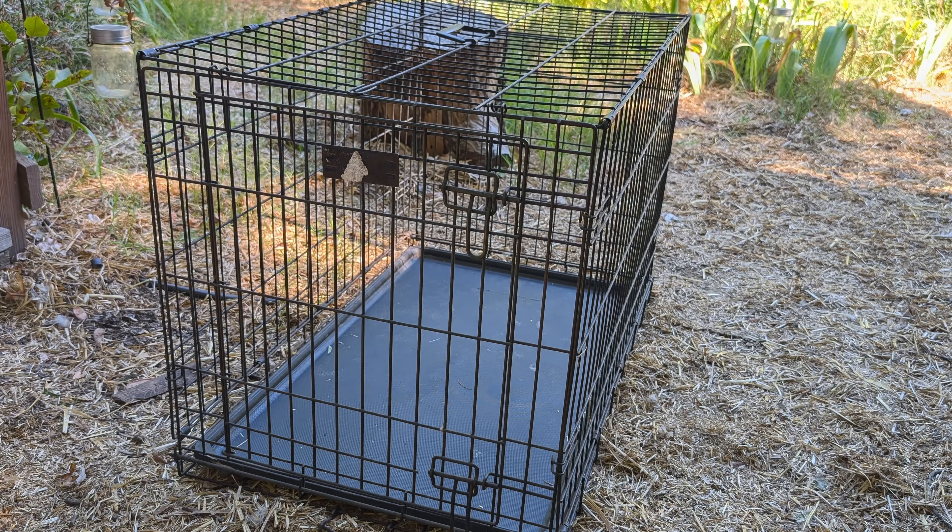The last thing I use it for is transporting animals. If I'm picking up a new duck from someone, or if you need to take one to the vet, this would be a great way to move your animals around. It's easy — I can just throw it in my SUV or truck or whatever I need and get around pretty easily.